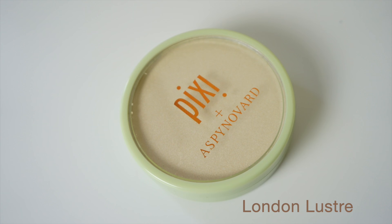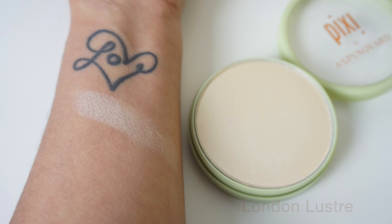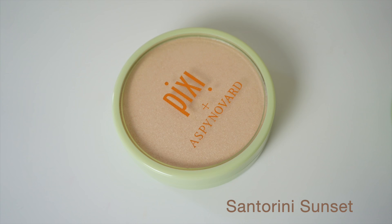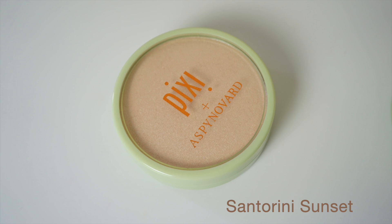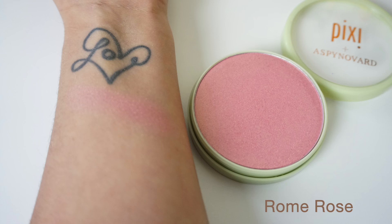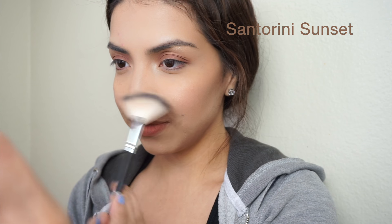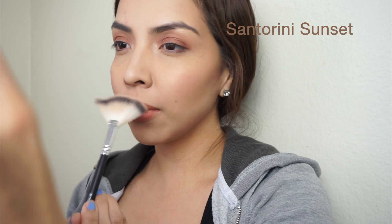The next collection is with Aspen, and she came out with three glow products — two highlighters and one blush — along with a brow tamer and a lower lash mascara. For today, I used the glow blush. I don't usually go for glowy blushes, but for the purpose of trying it out and reviewing it, I applied a little bit on my cheeks. I also took a little bit of this highlighter, applying it on the bridge of my nose and on my Cupid's bow.